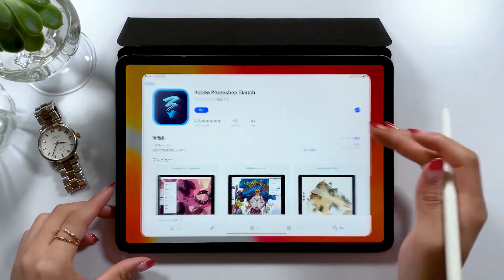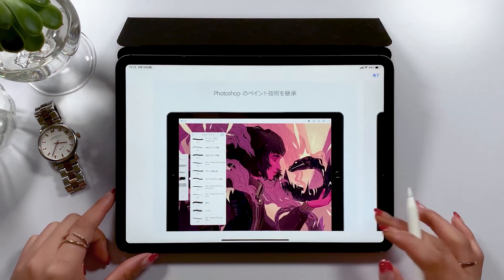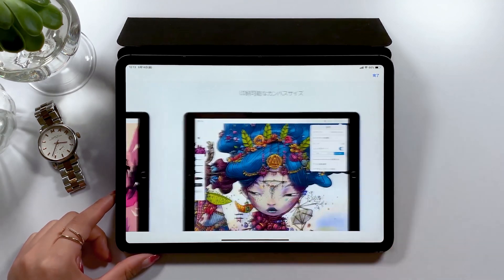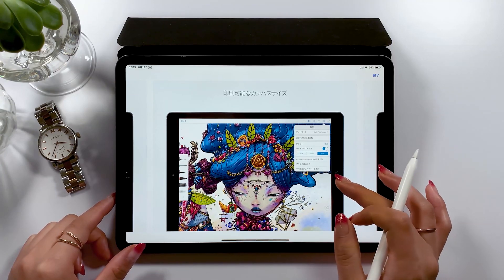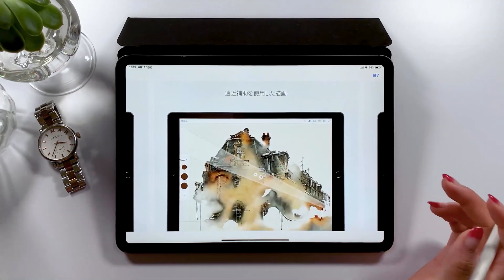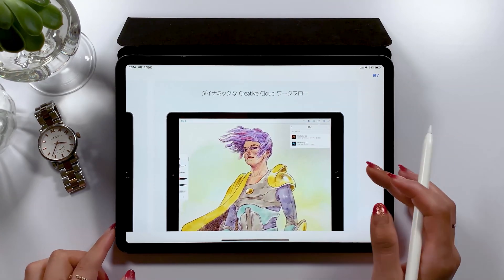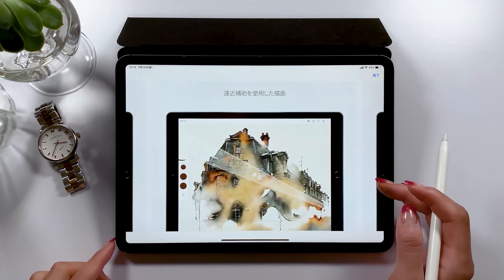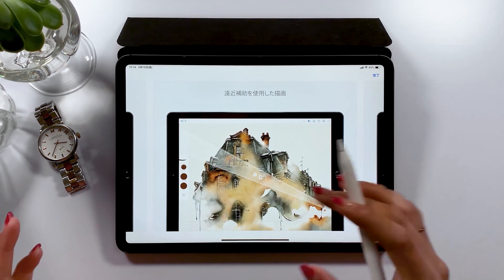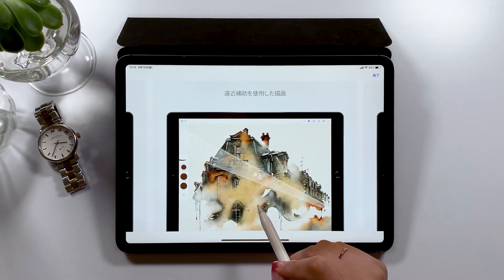The apps we'll use today are Procreate and Photoshop Sketch by Adobe. This app is free, and to briefly explain what it is, it's an app for creating sketches. You could use it for sketching, creating rough sketches, and even for professional drawing. What I like about this app is that it's great for watercolor painting. We'll create a design making use of both Procreate and Photoshop Sketch, and I think you'll enjoy the two apps working in harmony during the design process.